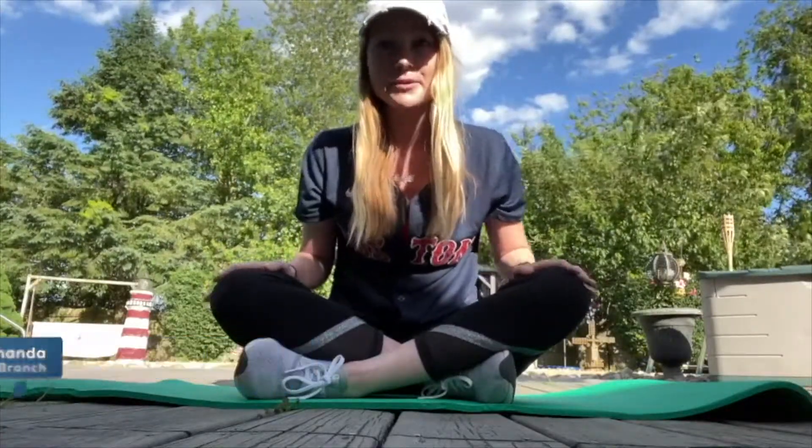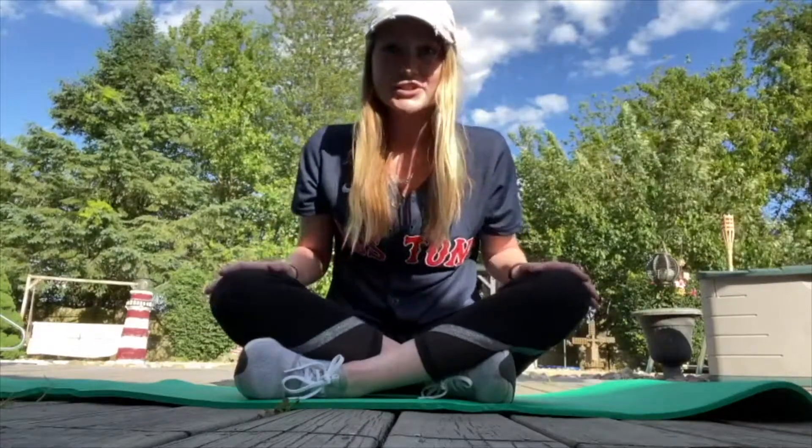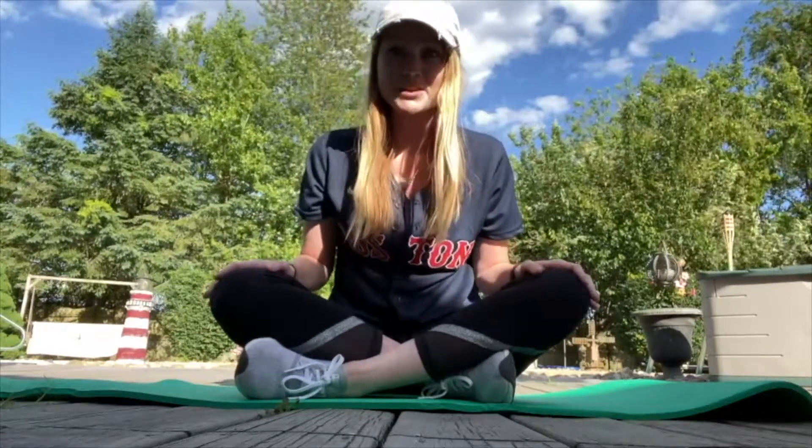Hi everyone, this is Amanda and I work for the Logan branch of the Gloucester County Library System. I'm here today to show you guys my five favorite workouts to keep me in shape during this pandemic.